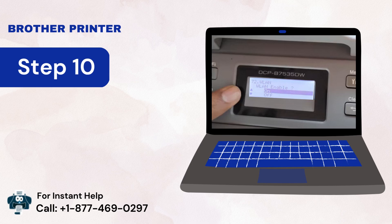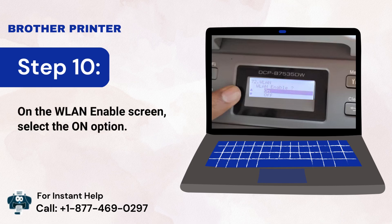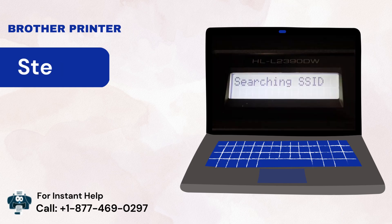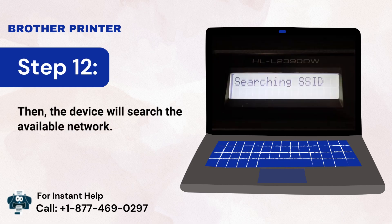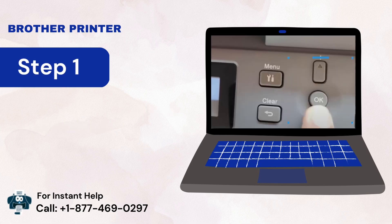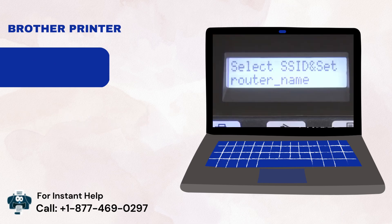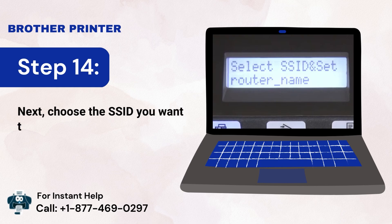Step 10: On the WLAN Enable screen, select the On option. Step 11: This will enable the wireless connection. Step 12: The device will search for available networks. Step 13: Use the up and down keys to navigate to the SSID section. Step 14: Choose the SSID you want to use.